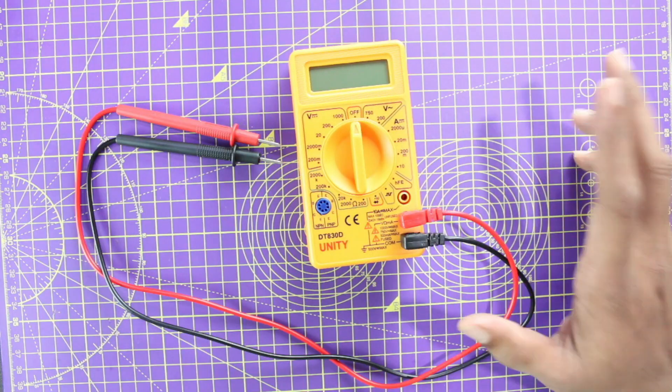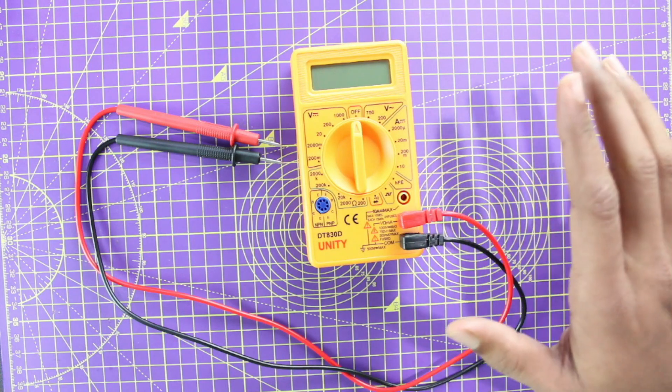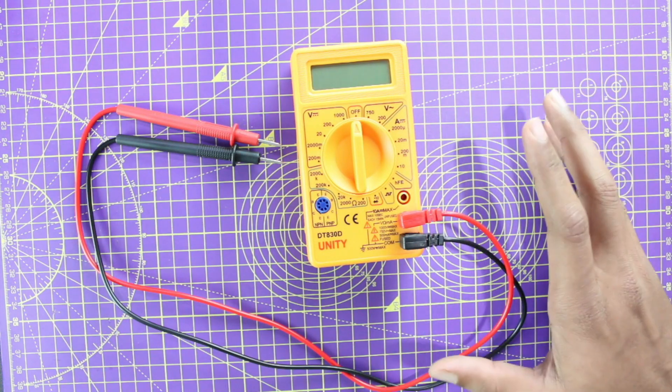Hi, this is Ashwin from Circuit Digest, and in this video I'll show you how you can test if your multimeter is working, and I'll also give you a few tips on how to use this device.